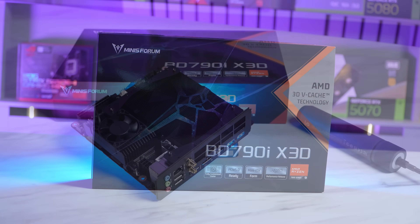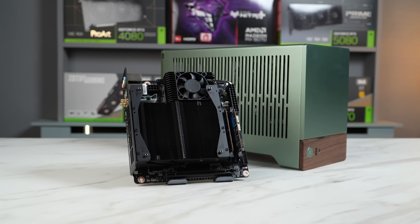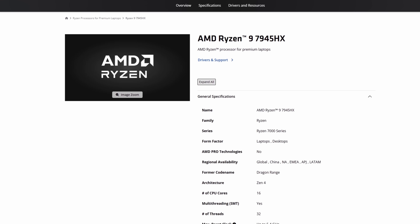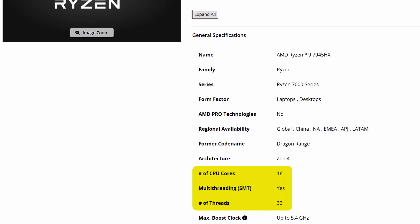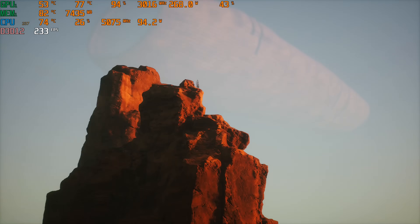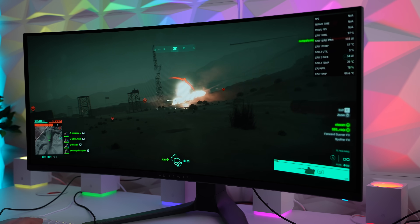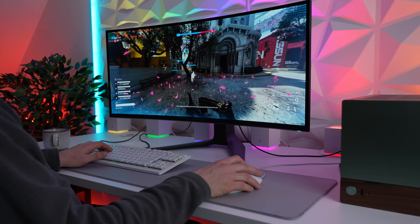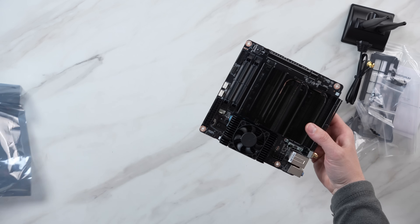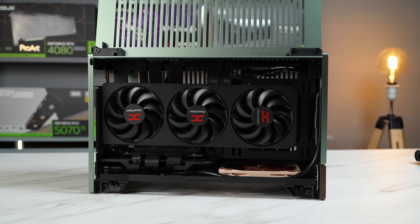In the studio today we've managed to get our hands on a great new product from our friends over at Mini's Forum. This small form factor ITX motherboard contains a 7945 HX3D CPU, which is essentially an X3D Ryzen chip with 16 cores and 32 threads that can boost up to 5.4GHz. This CPU has a 100W power budget which, considering the efficiency of these Ryzen processors, makes a small and powerful form factor system for work and play. And this motherboard CPU bundle comes in at less than the price of just a 7950 X3D CPU, allowing you to build this powerful yet compact gaming rig without breaking the bank.